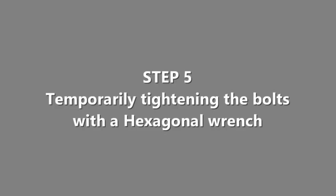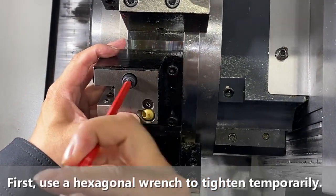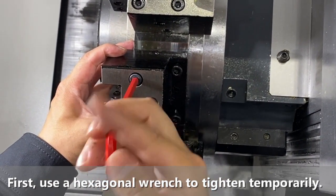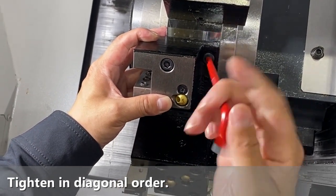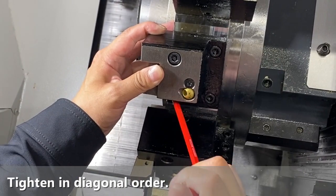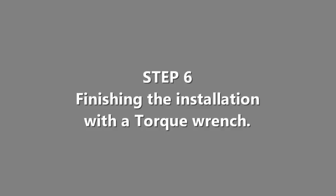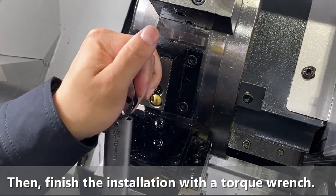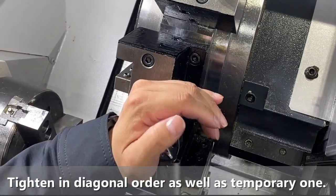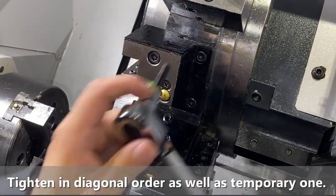Now it's time to start the installation. First, please tighten the bolts temporarily using an Allen wrench. At this time, please tighten in diagonal order to ensure even force. After that, let's finish the installation with a torque wrench. This operation should also be done in diagonal order, the same as the temporary tightening.